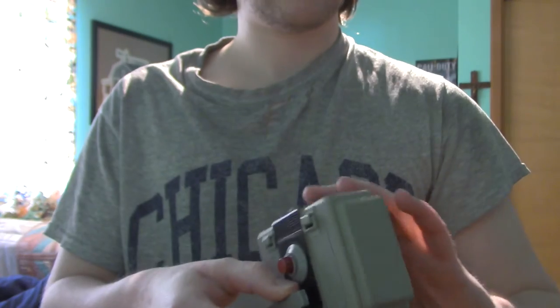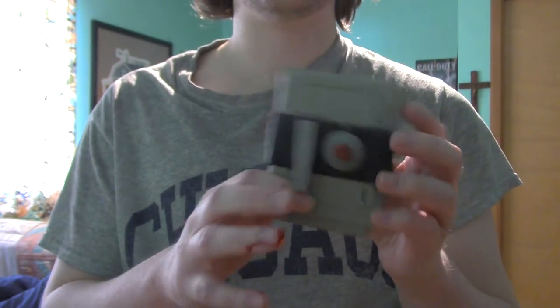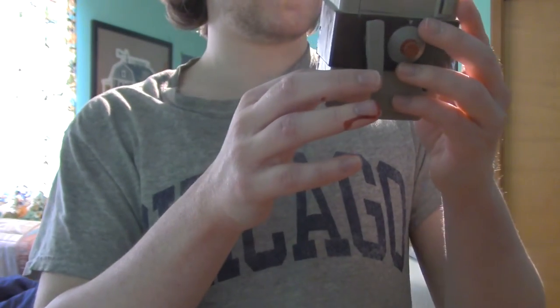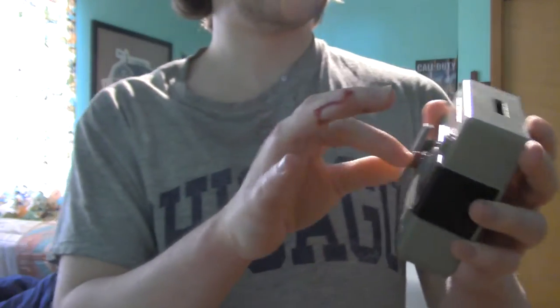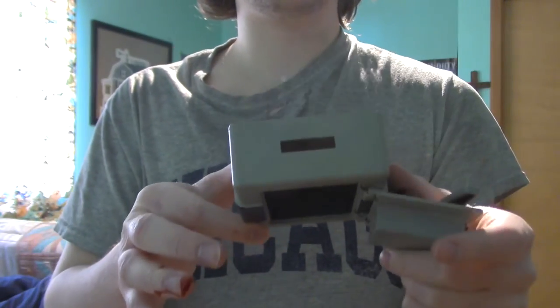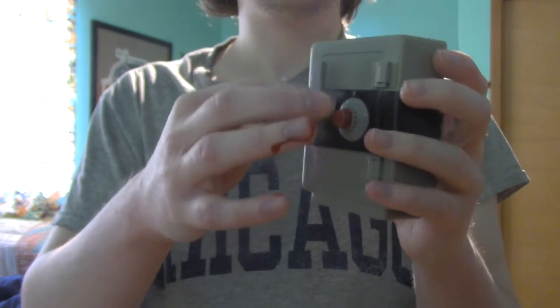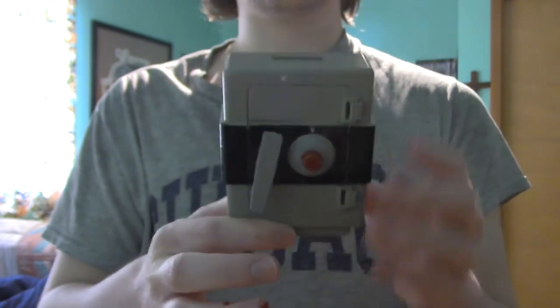I could technically break off this handle — the plastic is so weak — but I don't want to. I've got to use my other hand now. Is this how it opens? There it is — you get your money off of there, put it in, you close it up, spin this back around, and there it is. So that's one mini piggy bank.